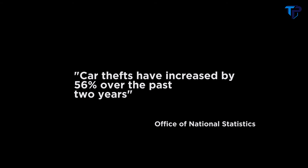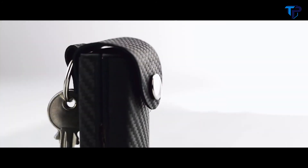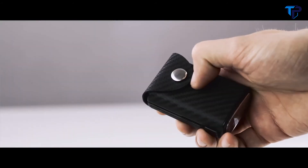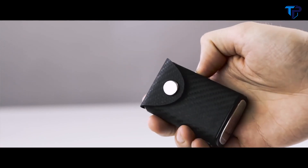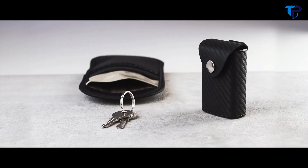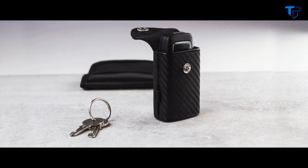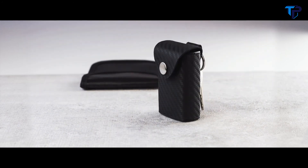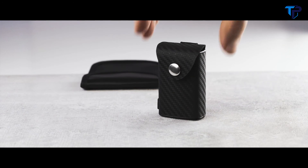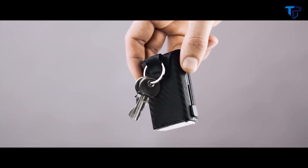Car thefts have increased by 56% over the past two years. Our solution is an RFID blocking case that prevents keyless car theft, designed with you in mind. KeyBlock is easy to use one-handed and leaves you free to open the door whilst carrying your shopping, unlike what's available on the market today. Faraday pouches are the current solution, but they're always bigger than they need to be, made of poor quality materials, and their design leaves a lot to be desired. So we streamlined it, cut the bulk, made it work one-handed, designed it to work alongside your keys — and most importantly, protect you from thieves. We also made sure your other keys are kept separate, which keeps your new car key looking pristine forever.